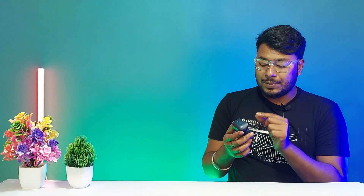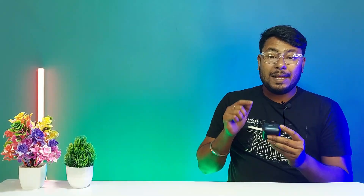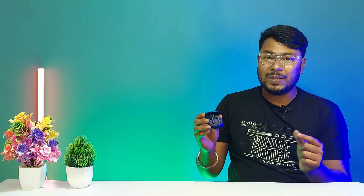Talking about sound quality, it is just mind-blowing. The earbuds deliver deep bass, clear sound, and loud sound quality. When playing DJ songs or remix tracks, it provides a better sound experience. For gaming purposes as well, the earbuds deliver a better sound experience. They are small in size and lightweight.